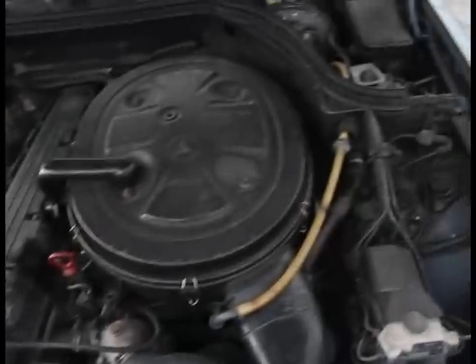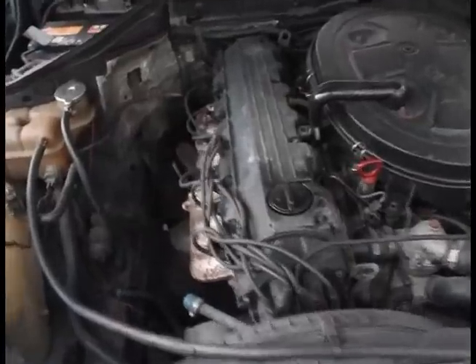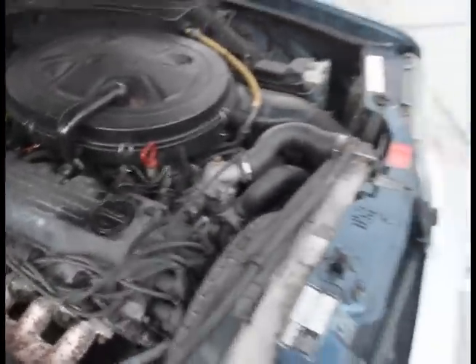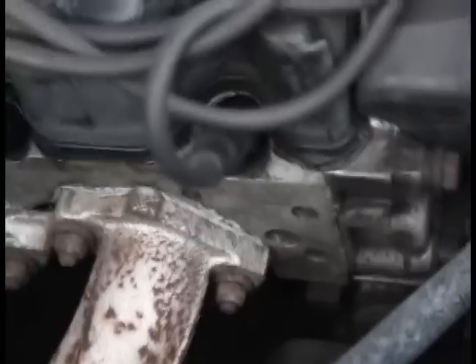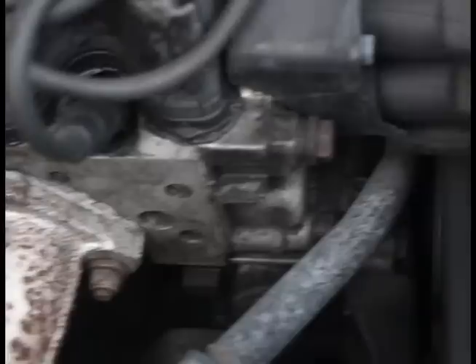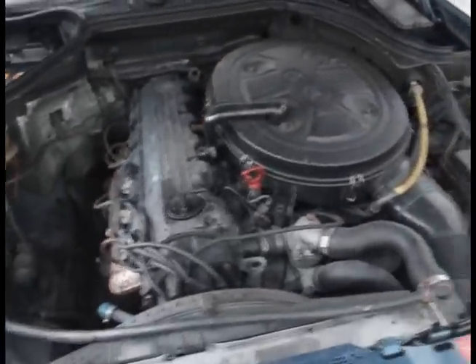Now let's check out the engine. Here is the engine — it's a 2.6-liter M103 engine. It's not very clean right now, but if you look very closely, it doesn't have oil leaks. It's very dry.